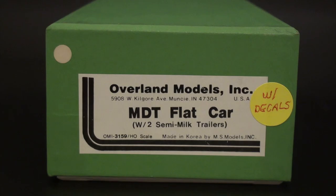So here it is — an MDT flat car. MDT, if you don't know what that stands for, it's Merchant's Dispatch. It was a company established in the 1850s by American Express — yes, the same American Express that has the Amex card. This car is super cool. It's one of my favorites.